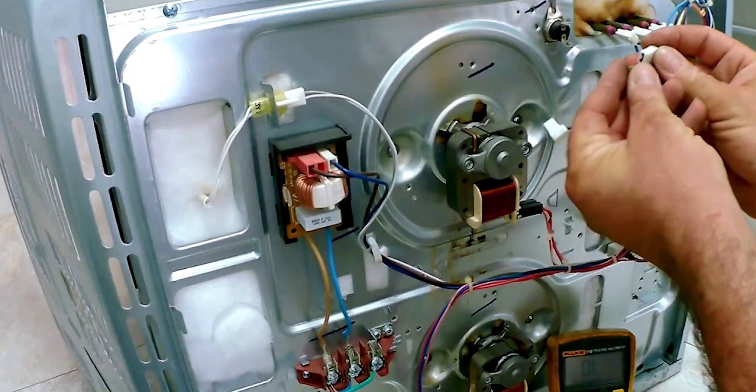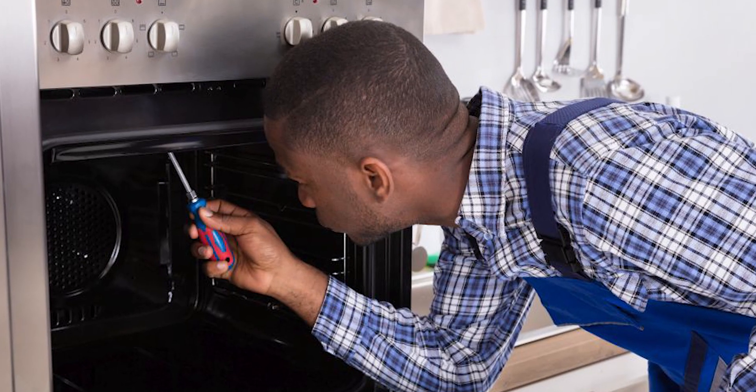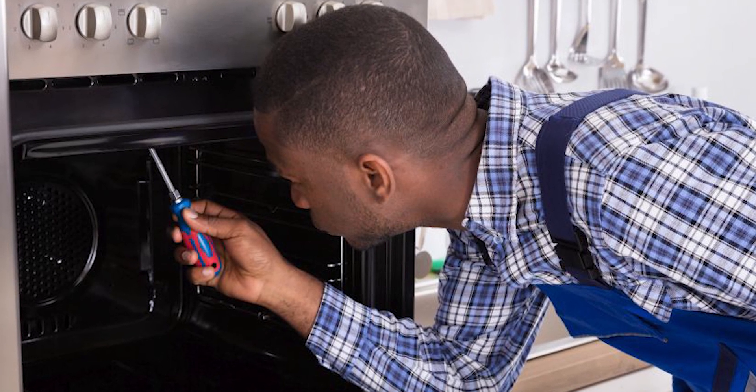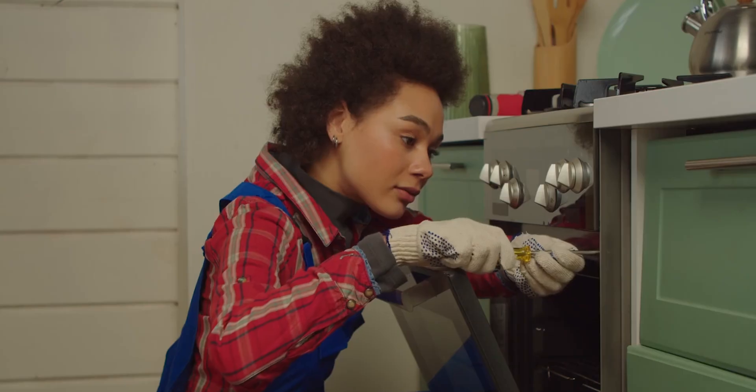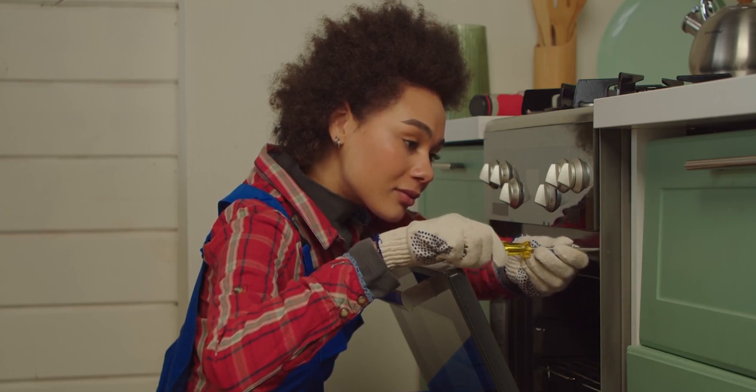Check the thermal fuse — to replace the damaged thermal fuse, do this: disconnect the LG Oven from the power, remove the rear access panel, find where the thermostat is located, detach the wire from the thermostat, then reassemble your unit by installing a new one.